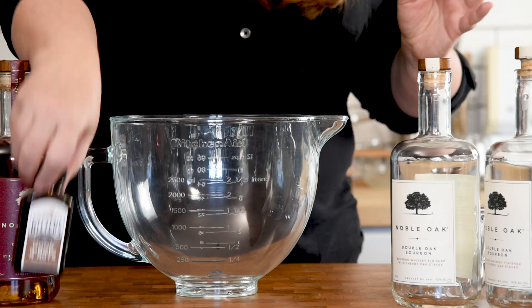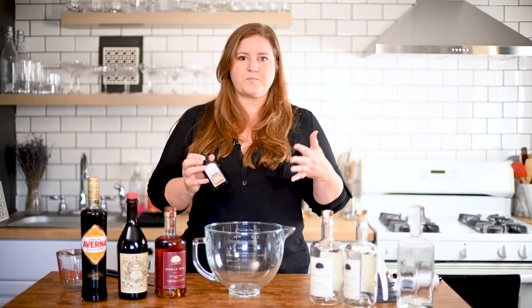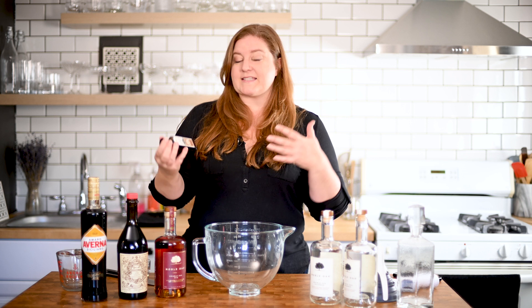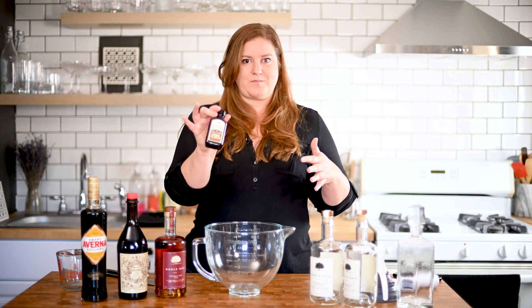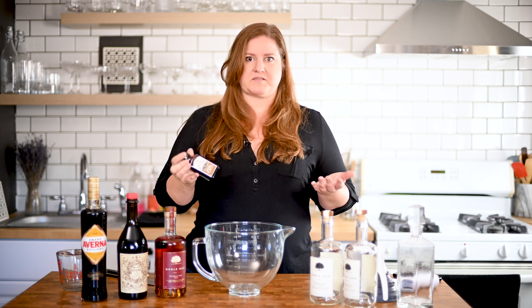For bitters, we're going to be using this Woodford — it's got pecan, coffee, and oak. Angostura bitters are absolutely perfect for this, but bitters are a great way to experiment with flavors. Since I'm batching these for Thanksgiving, I wanted to give this a more fall twist, and pecan, coffee, and oak sounds delicious.